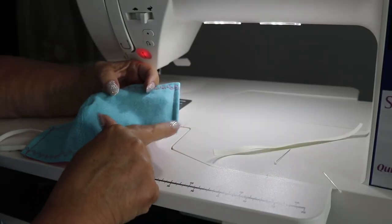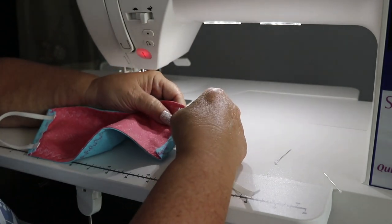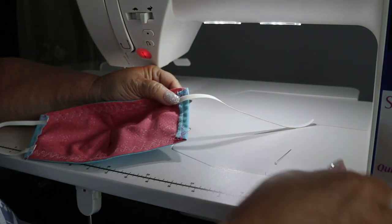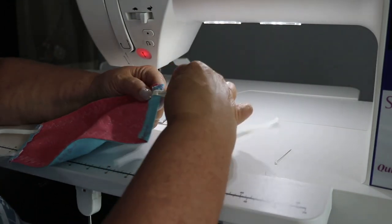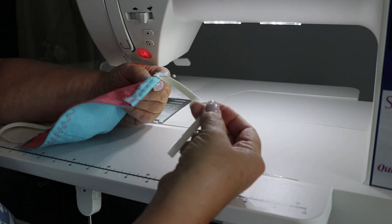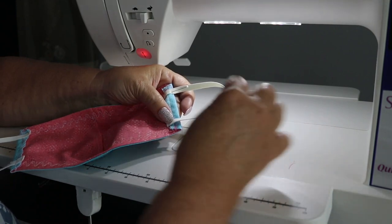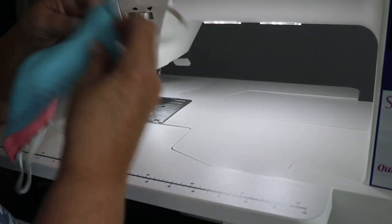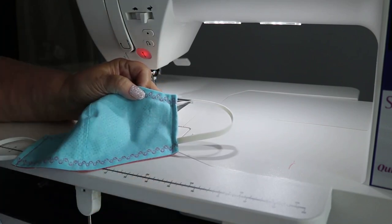Now that the side seams are stitched, we're going to apply the elastic. Take the elastic, put it on the back of the mask, and extend it just a little bit beyond because we're going to stitch on that straight stitch line we previously stitched. Pin it into place, pull the elastic around making sure it doesn't get twisted, lay it flat, and pin it to the other side. Now I'm going to select the multi-motion straight stitch and stitch right back over that top stitch with a reinforcing stitch.